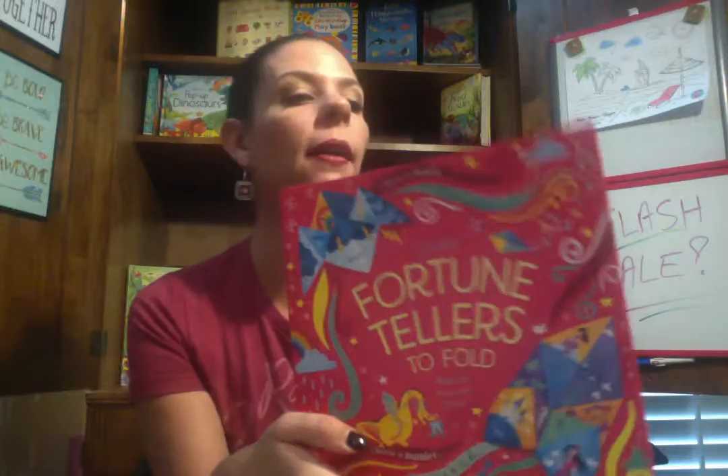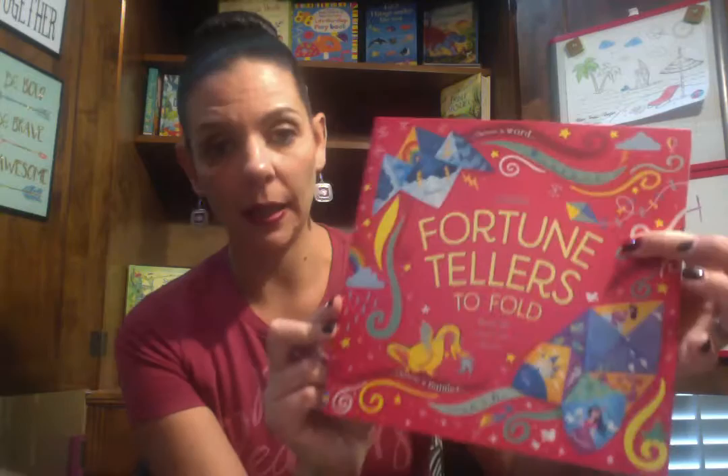Next we have Fortune Tellers to Fold. I don't know if you guys remember — you take the little piece of paper, one, two, three, four, and then you get your fortune. They can either create their own or we've provided some that already have words on them. They're just beautiful, really cool. And this one is $9.99 as well, before the discount.